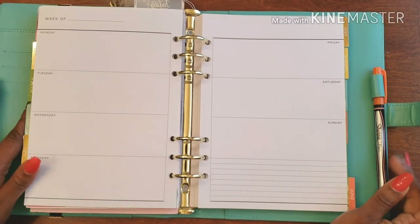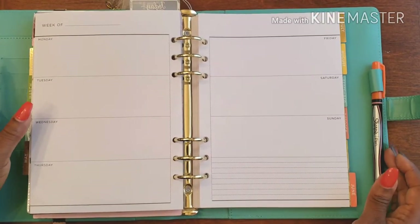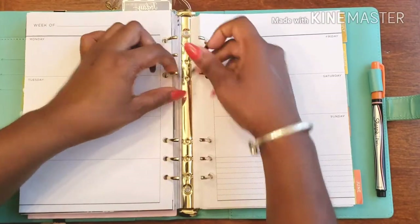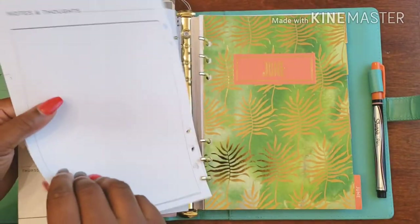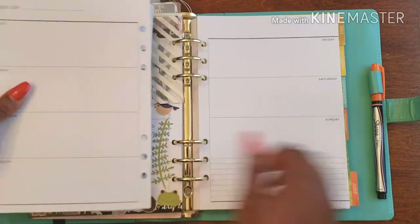Hello and welcome back to Planned on Planning. Here we are in my gratitude planner — let's go ahead and get started. We're almost into June, oh my goodness.